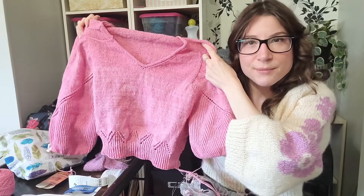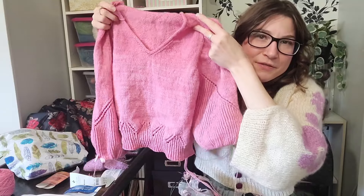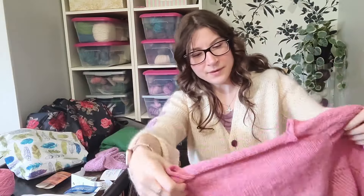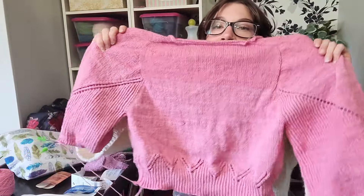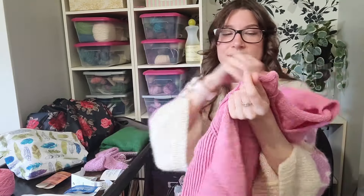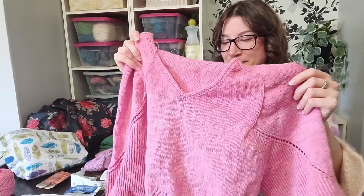The sweater is looking good but on camera you can see a line on the back where I joined a new skein — the first skein is a little bit darker than the others. In person it's not as noticeable and I'm not too concerned about it. It's this bubblegum pink which I think will be really adorable over a pair of jeans.